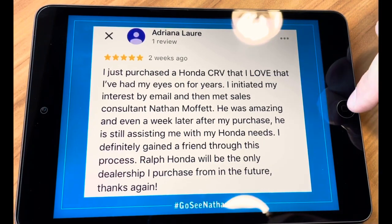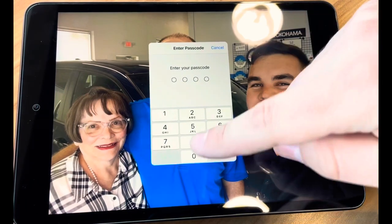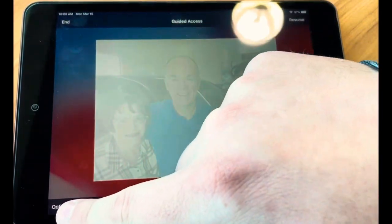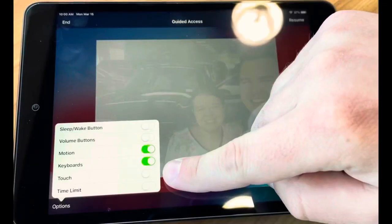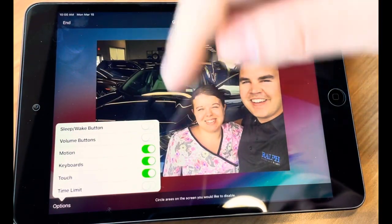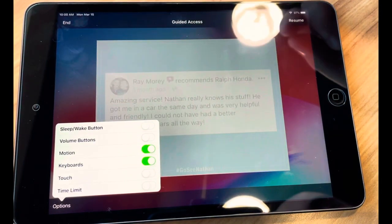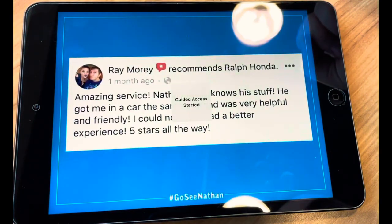To get out of Guided Access and to adjust what you want, we'll type in our code. Over in the bottom left, there's an Options tab — we'll press that. I don't want the touch feature turned on, so if I turn that back on, you'll see the screen is able to be operated. Touch — you turn it all off. And then we'll resume our slideshow here, and you're good to go.